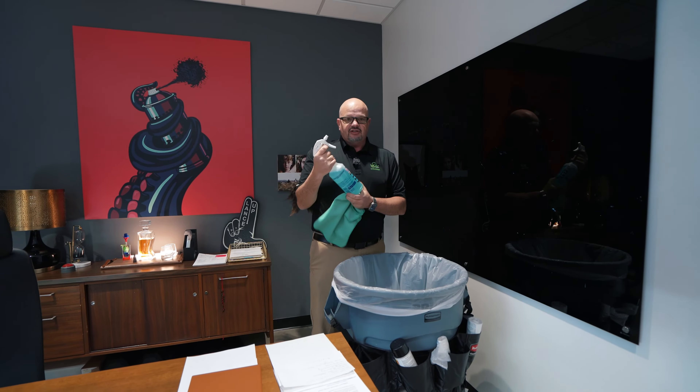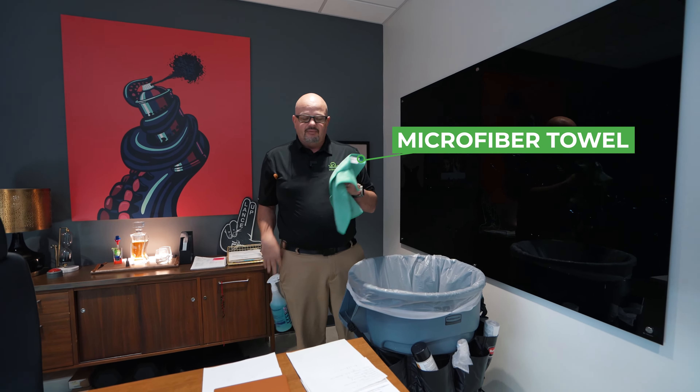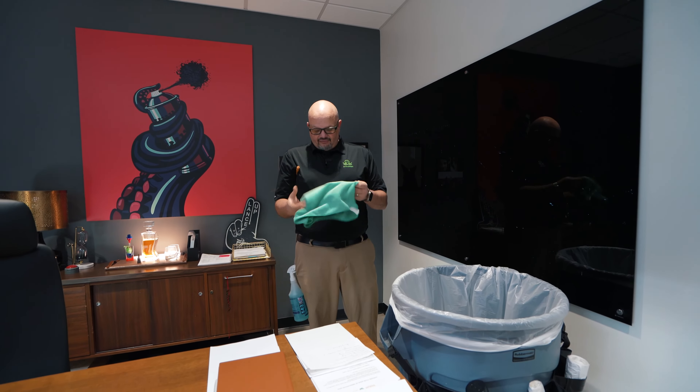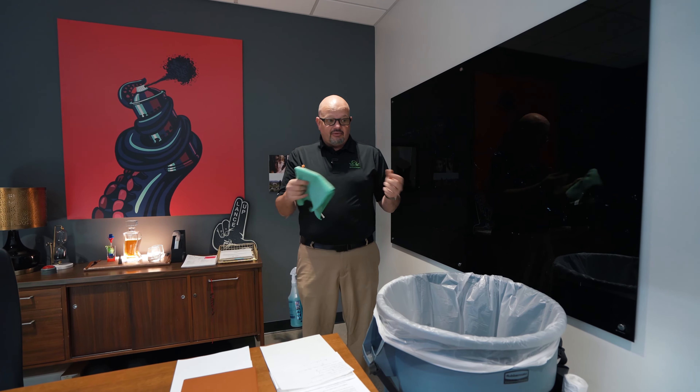I'm going to have my glass and surface cleaner, and we always use microfiber. Microfiber doesn't harbor infection — it can't get really filthy and dirty the way a cotton towel would, and it does aid in our cleaning process.